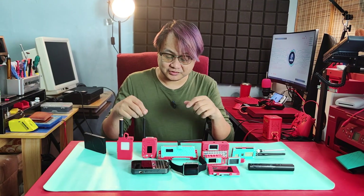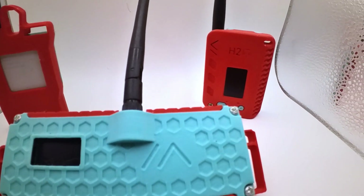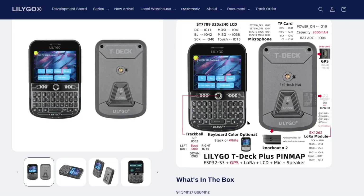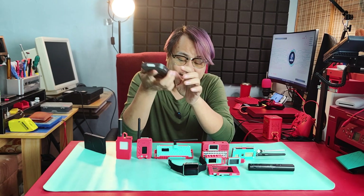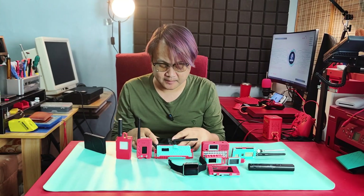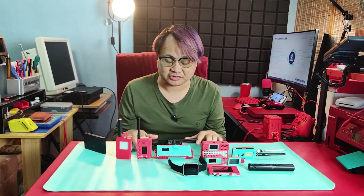The next thing I want to share is these different types of Meshtastic devices. If you're starting out with a Meshtastic device, I would suggest the LilyGo T-Deck, because this one can run firmware as a standalone Meshtastic device — meaning you don't have to connect it to your cell phone. You can receive and send messages through this device directly.